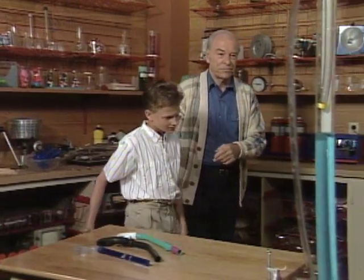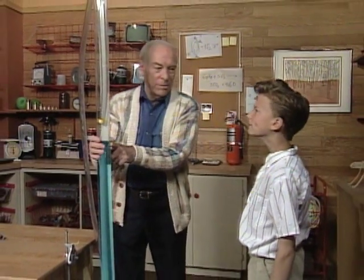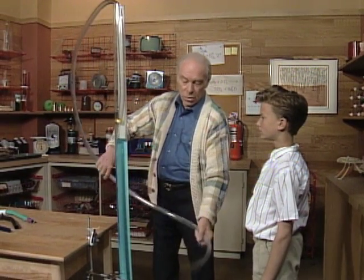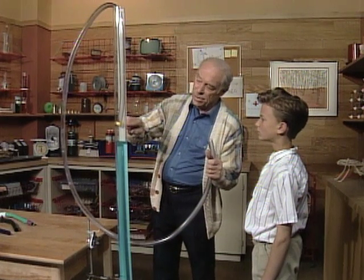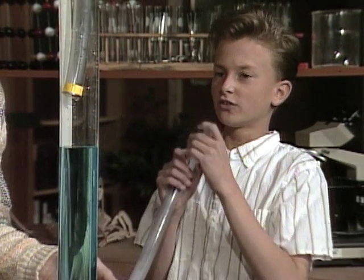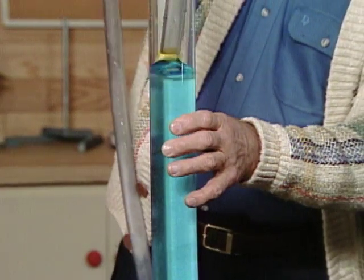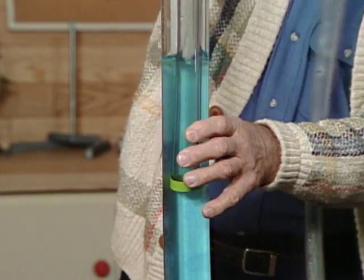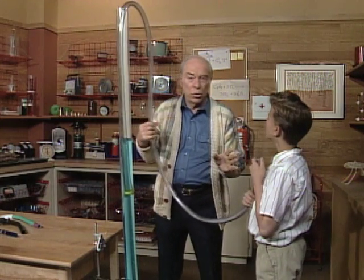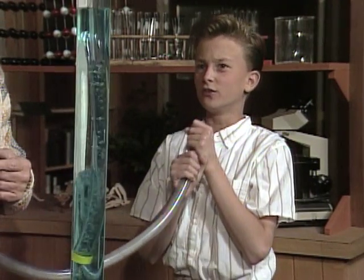Come on around over here. See this tall tube? It's got some water in it up to there — that represents the water in the swimming pool or the ocean. Here is a long tube that represents the snorkel, and right now the other end is in the air. Try breathing — you can see that you can breathe pretty well. Now I'm going to start lowering the snorkel into the water. Assume the snorkel is full of water and you want to blow it out — so blow, not too hard, see if you can force it out. That was easy.